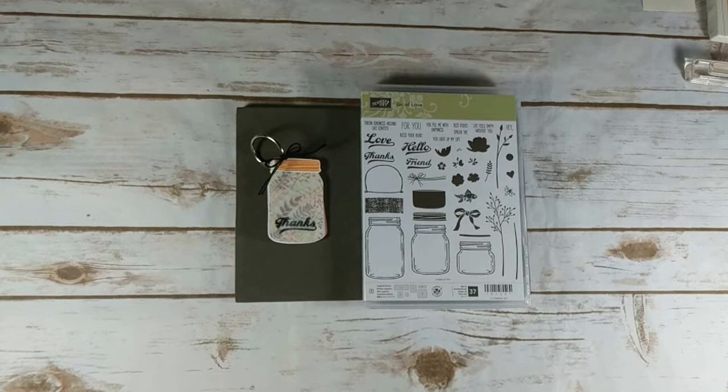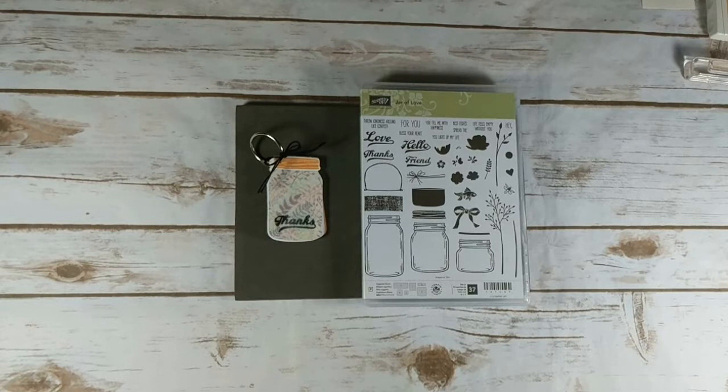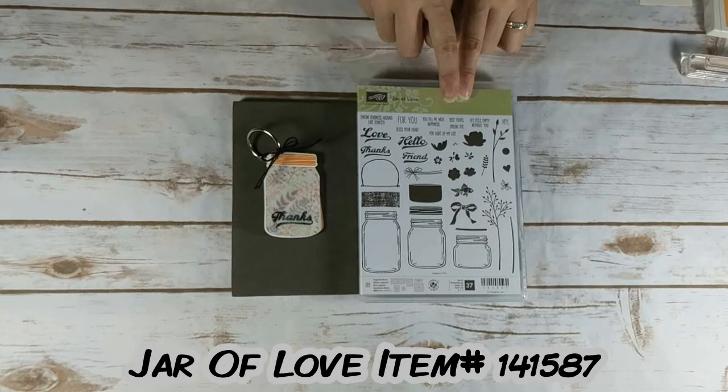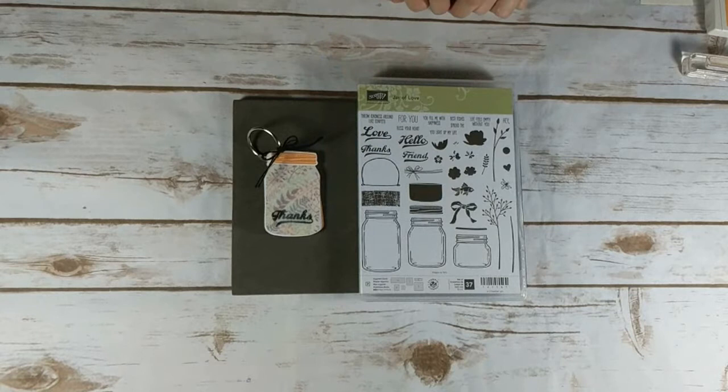Hi! Thanks for joining me today. It's Christine Crutcher from Create with Christine with another Tuesday Tip video tutorial. Today's project is a mini notebook and I'm using the Jar of Love stamp set from page 29 in the 2017-2018 annual catalog. I'm using the jar topper image and a thanks image. So let's go ahead and get started.